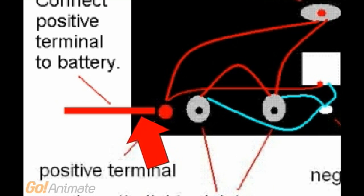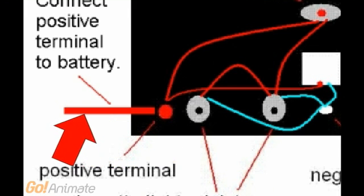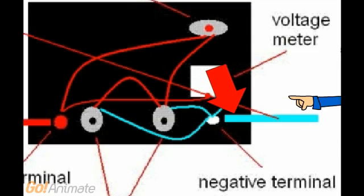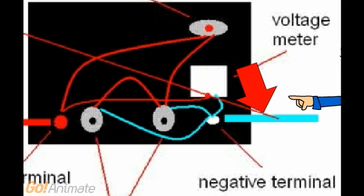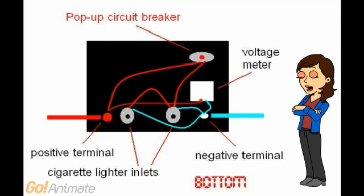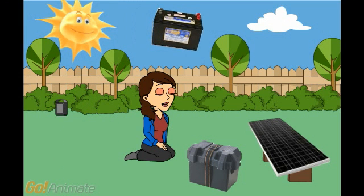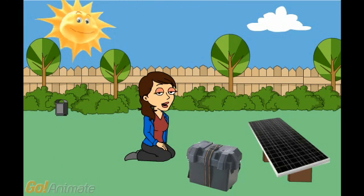Almost done. Step 8: Connect positive terminal to battery. Step 9: Connect negative terminal to battery. It should look like this when you are done. The battery goes in the battery box. Connect it to the lid. Now attach the solar panel to the hardware.